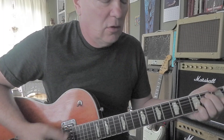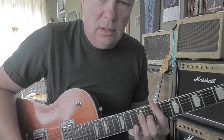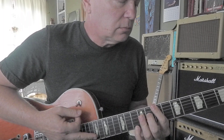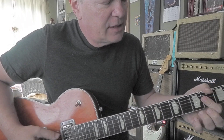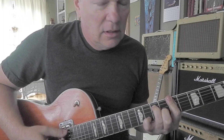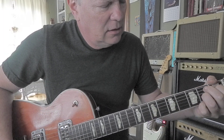E7, or E7 here or even up here. A or A7, A, A7, A7, A7, B7.